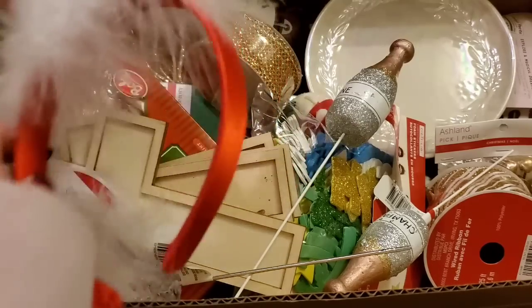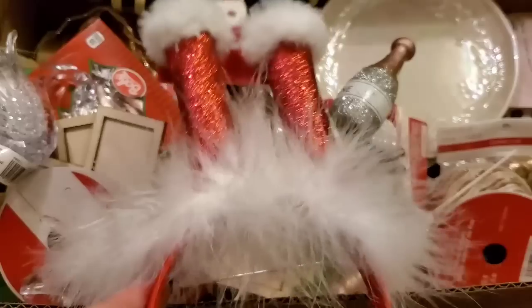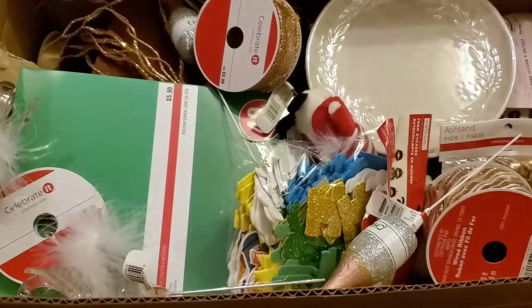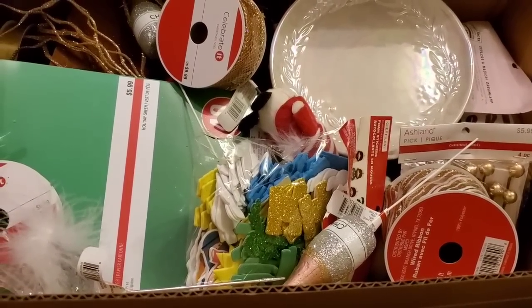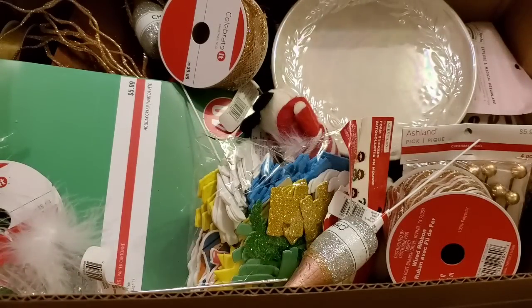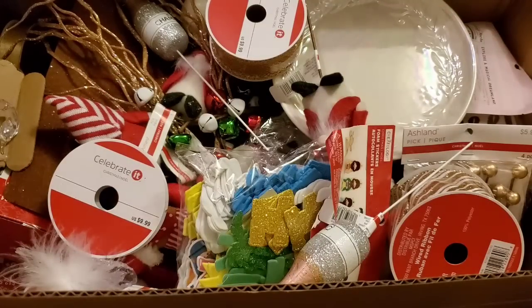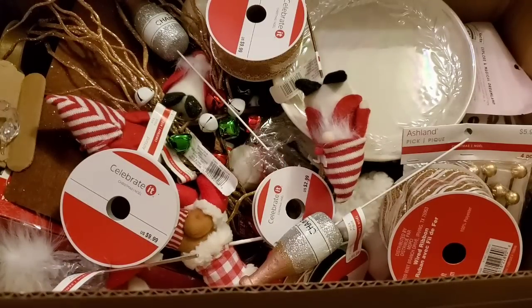Then there's a headband for $12.99 — cute but I'll donate it. More crosses — donate. More candy canes — donate. There are 35 mini peppermint candy canes in two boxes — donating those. We have 40 sheets of green paper from the first box — I'm keeping that, and I have two of those now in the keep bin.